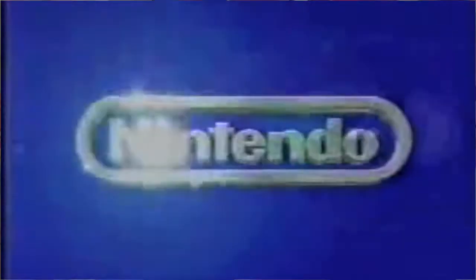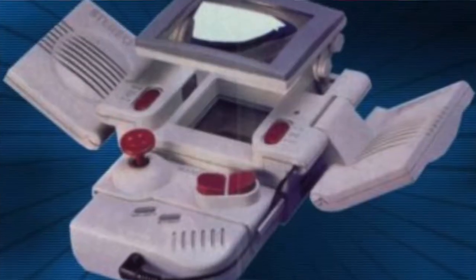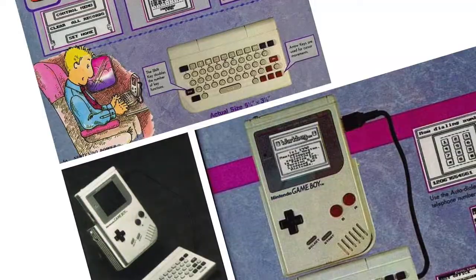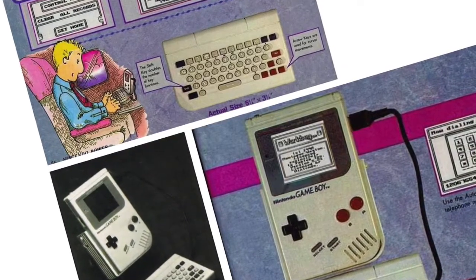Other peripheral devices included the Super Game Boy, Link Cables, the Battery Pack, the Handy Boy, the E-Reader, Sewing Machines. There was also a keyboard peripheral that went unreleased.